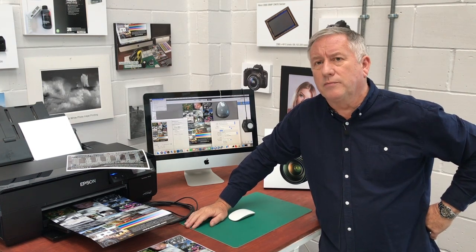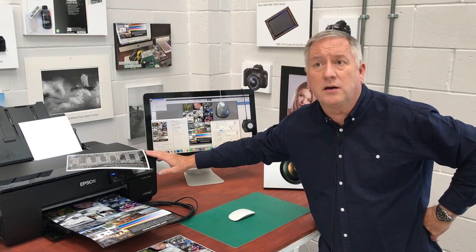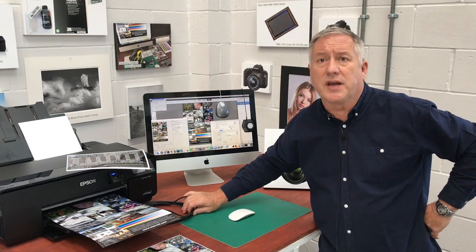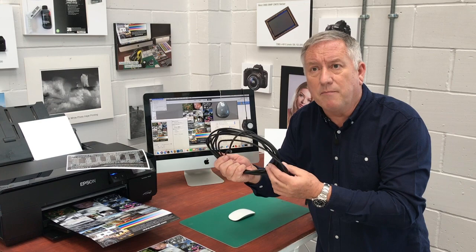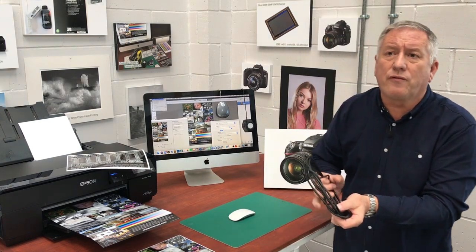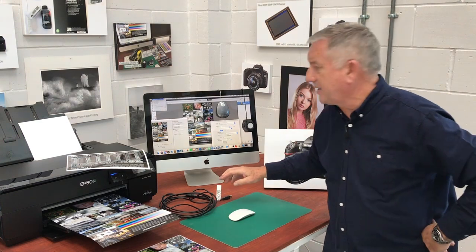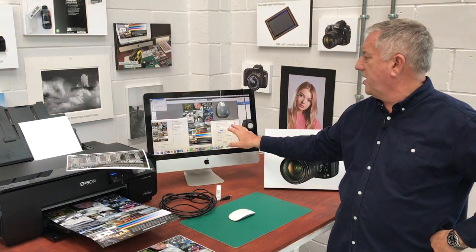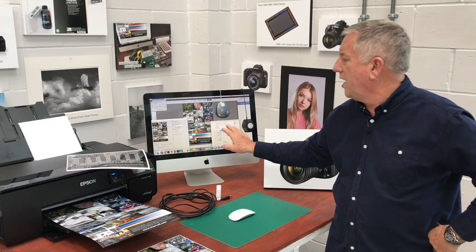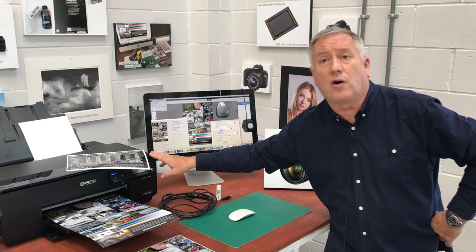Step two: ensure that your inkjet printer is connected to your computer by a USB printer cable, not Wi-Fi, and make sure that you have a full function printer driver, not a cut-down consumer version. Your printer driver should give you the highest resolution and all the features needed to properly control this printer.